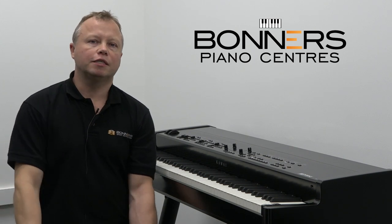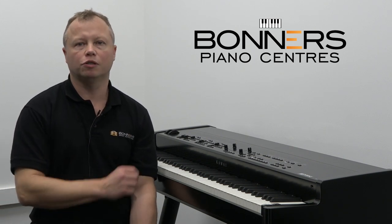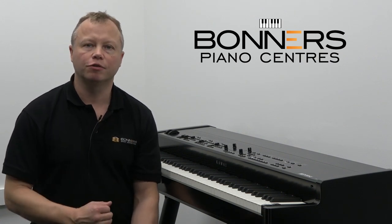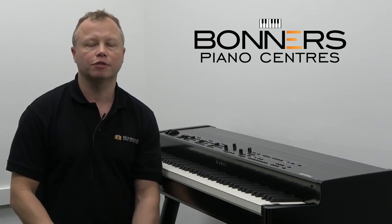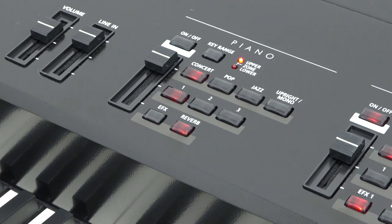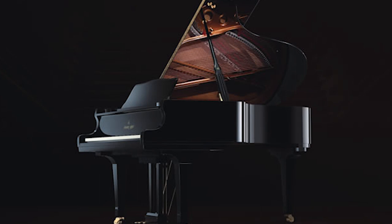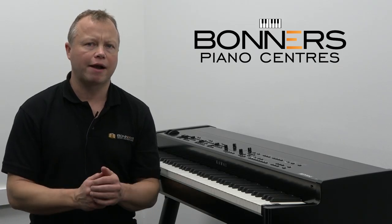There are three distinctive piano voices within the Concert Piano section of the MP11 SE. You've already heard the Shigeru Kawai EX Concert Grand piano sound. There's also the mid-sized piano, the Shigeru Kawai SK5. This is a mid-sized grand piano and it has a more intimate tonal character.